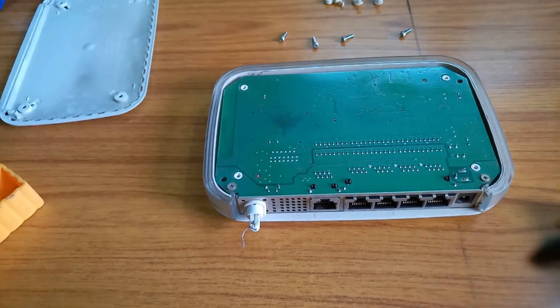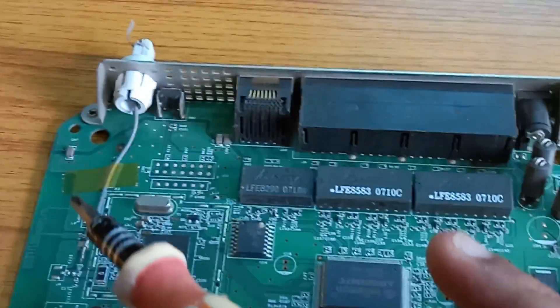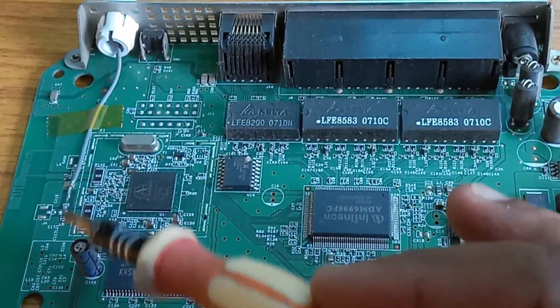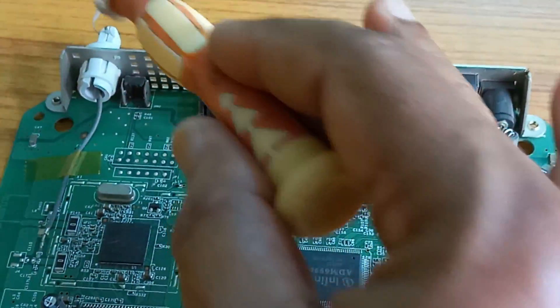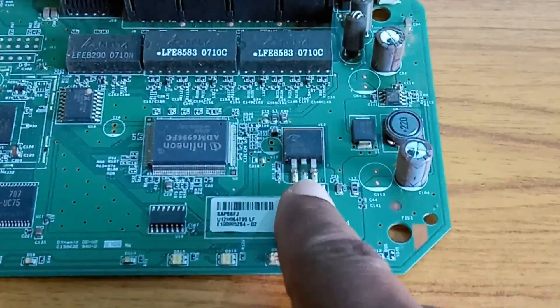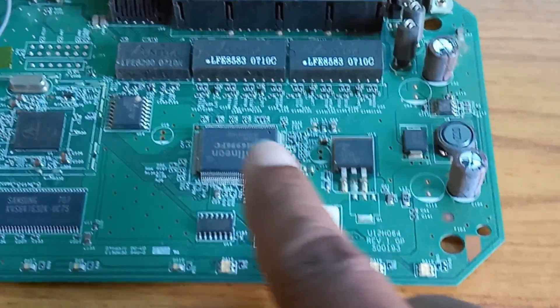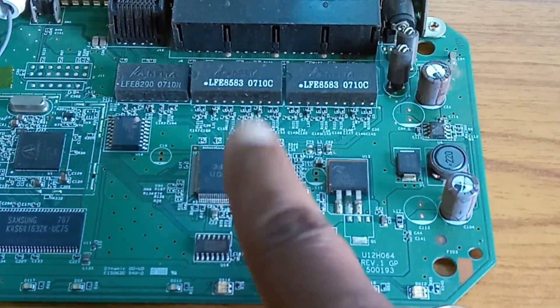This is the circuit board. There are two screws fixing it. This one is the antenna wire connected to the WiFi antenna, which is outside. These are the ICs. This one is the power control regulator transistor. These are the capacitors. This one is the quad-core processor.